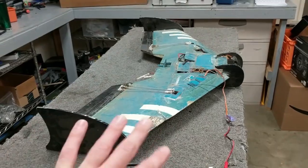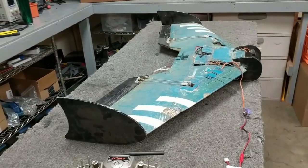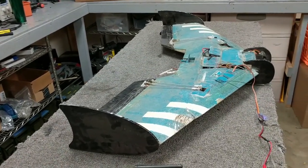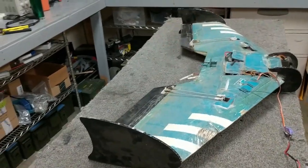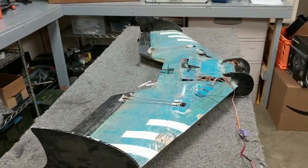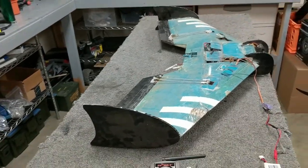You do a roll, and adverse yaw gets the wing a little bit out of shape. Instead of waiting for the fins to naturally direct the aircraft back in line, you could actually mix a little bit of rudder into aileron and tune that while you're flying to get nice, perfectly crisp rolls. That was the idea anyway — and it worked okay.